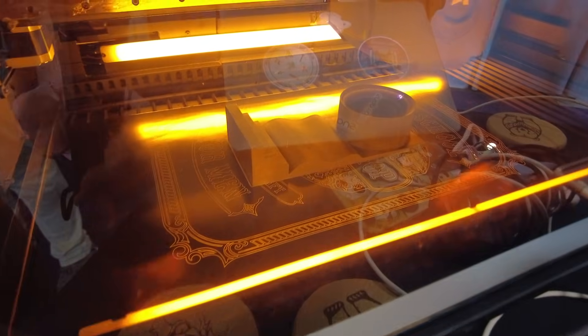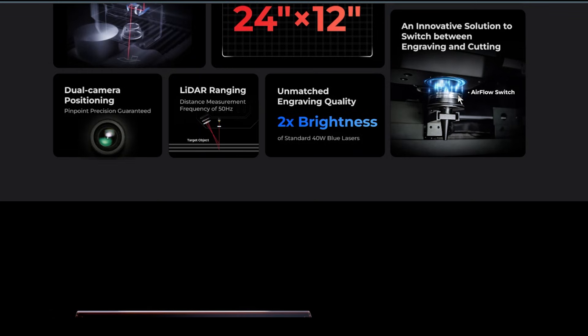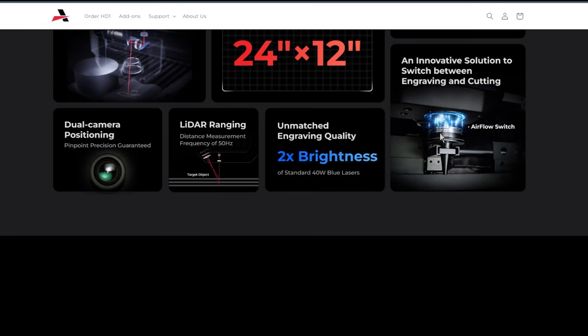The LIDAR ranging — we did get to see the demonstration. They use LIDAR to basically set the Z-axis depth. From what I can tell, because it is able to engrave on multiple different planes, it also has a nozzle with air assist for cutting. The nozzle is in the back of the machine. The machine has to go get the nozzle, engage it, do the cut, and put the nozzle back. It's a bit of a wait to swap from engraving to cutting, but it's all automated, which makes it pretty nice.